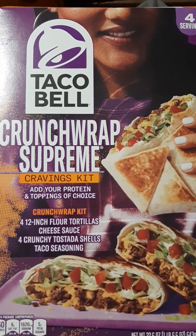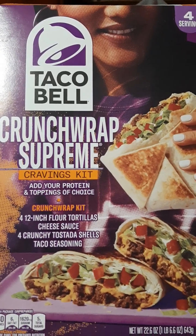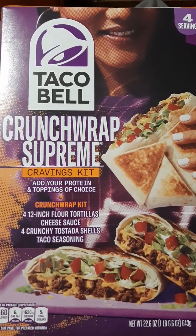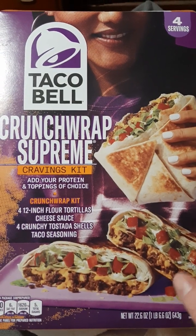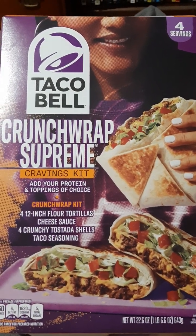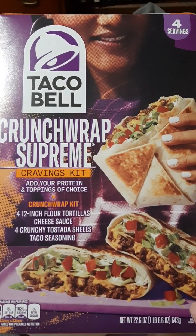Hi, I'm back with another video. I thought I'd do an update on the Taco Bell Crunchwrap Supreme Cravings Kit. I've seen that people are still watching the Crunchwrap Supreme video, so I thought I'd come back with some more talking about it. I haven't bought any since the last time — I still have the box; I need to toss it, I don't know why I kept it.